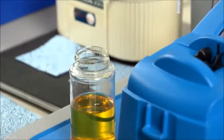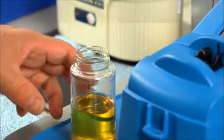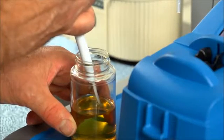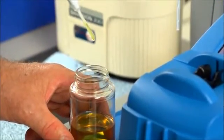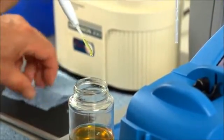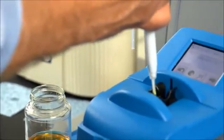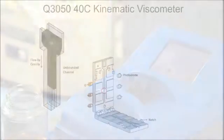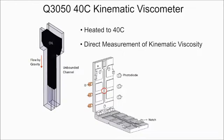The Minilab 53 uses a spectrovisc viscometer, which measures 40 degree C kinematic viscosity. We simply take a single drop of oil and drop it into the viscometer. Parallel plates heated to 40°C give you a direct measurement of kinematic viscosity.